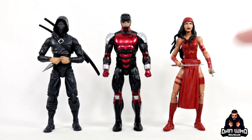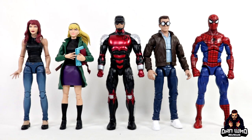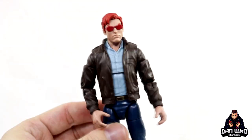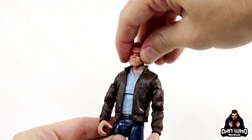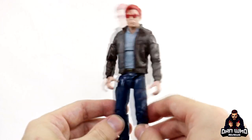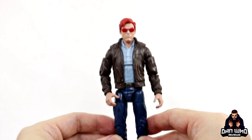Here we have Daredevil compared to Elektra — and since Hasbro hasn't given us any Hand Ninjas yet, he is an Articulated Icons figure which scales perfectly with Marvel Legends. Here we have Daredevil compared to some of the other figures we've been looking at recently: there's the Mary Jane head on the old Mary Jane body, Gwen Stacy, Peter Parker, and then the retro Spider-Man. This wave so far is looking great. And in case you're wondering, yes the Matt Murdock head does pop onto the Peter Parker body with no problem at all, so if you wanted a street-clothed Matt Murdock, this isn't a bad shout.